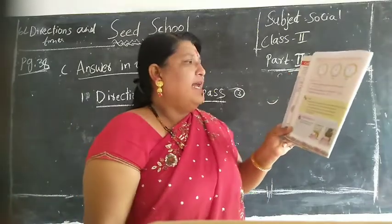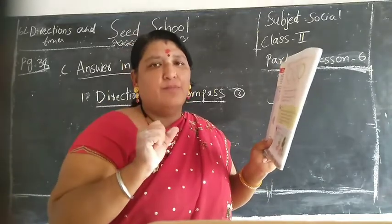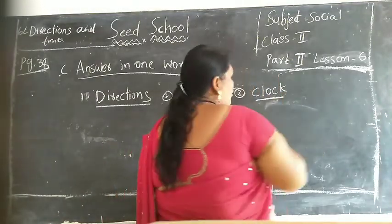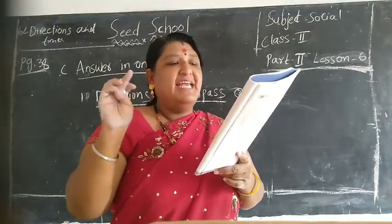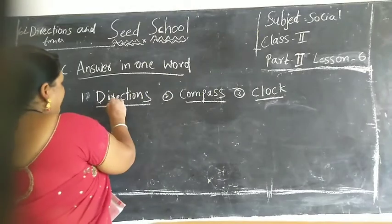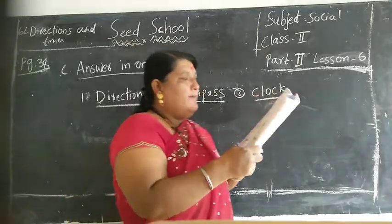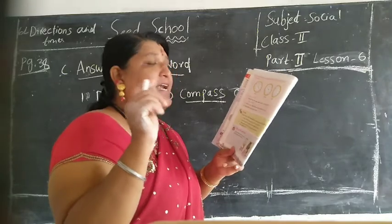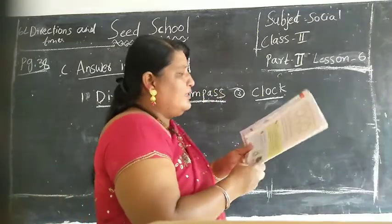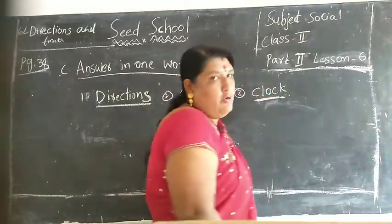Third one children: what tells us the exact time? What tells us the exact time? Clock. Answer is clock. See children: what do we call east, west, north, south collectively? Answer is directions. D-I-R-E-C-T-I-O-N-S. Directions. Second one: which instrument helps to find direction? Compass. C-O-M-P-A-S-S. Compass. What tells the exact time? Clock. C-L-O-C-K.